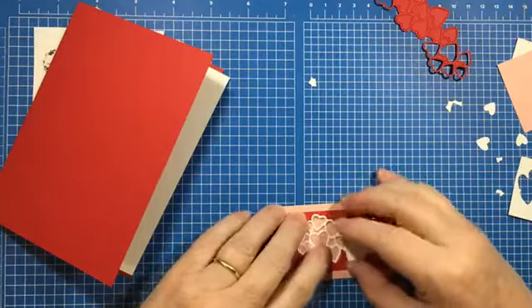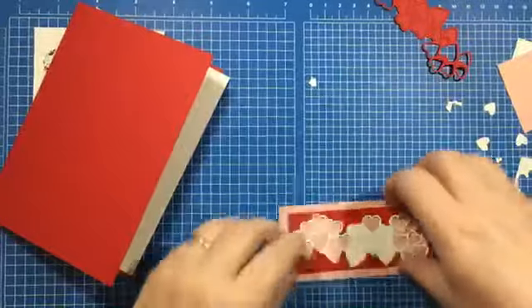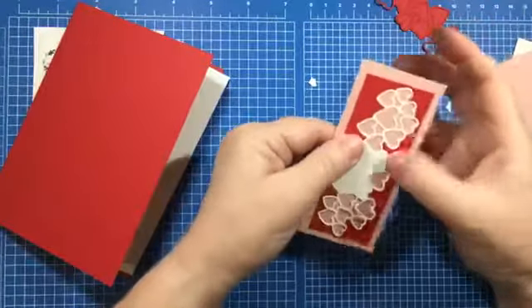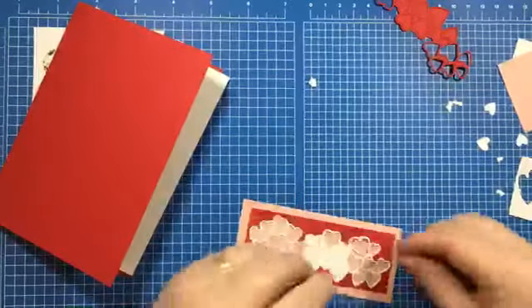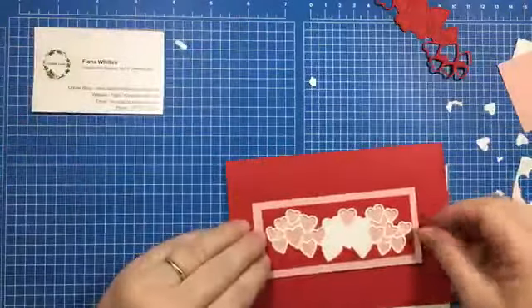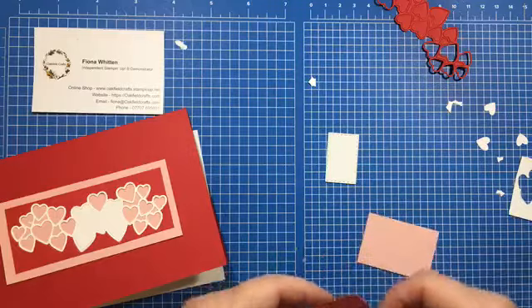I'm going to tuck the white surround inside the red piece — you need to manipulate it a bit to get it in. The red bits came out of the white, and they're identical, so they fit. That piece I cut off will fit quite neatly onto the inside of the card — so I'm going to have a pink inside this time around.